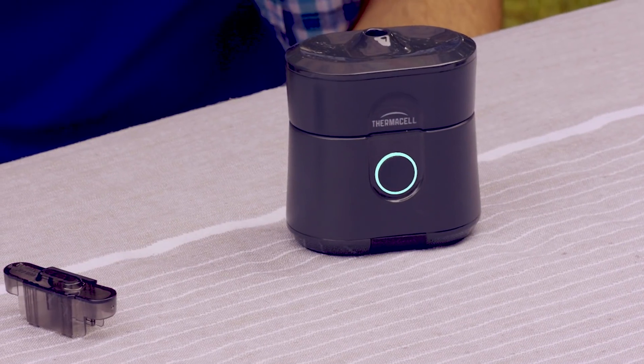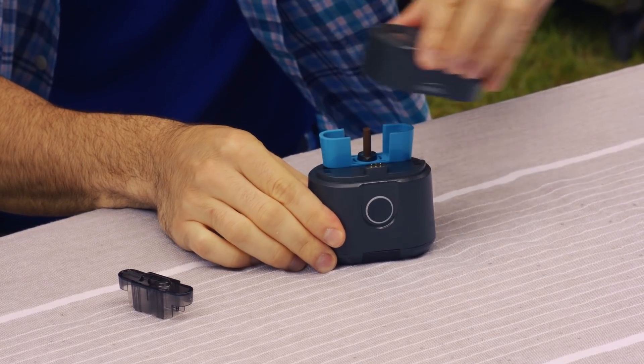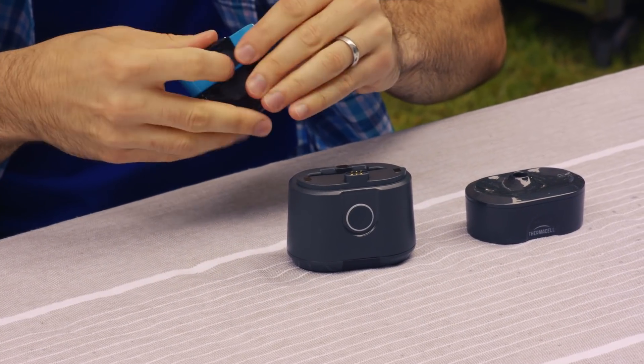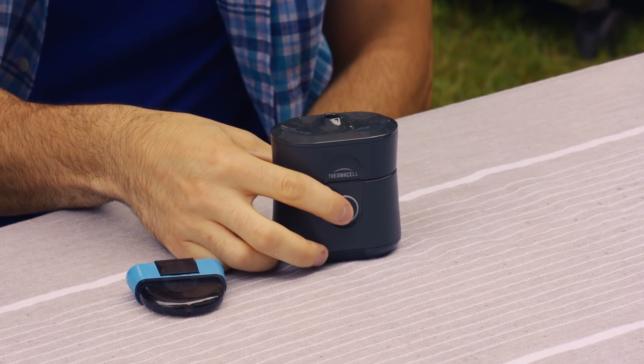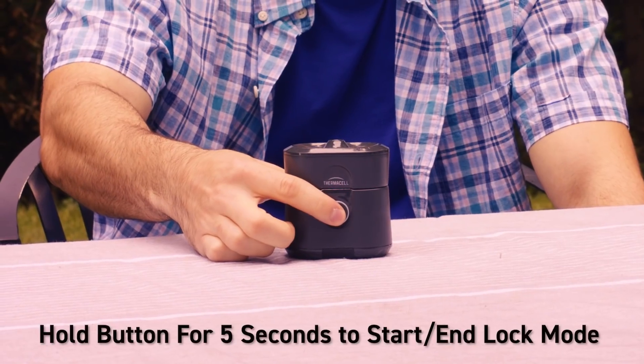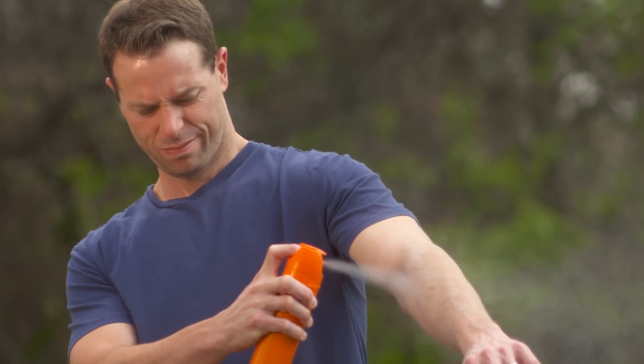To turn off the Radius repeller, just push the button. When traveling or storing your repeller, remove the refill and replace the cap. The Radius repeller can also be put into a lock mode to prevent it from being accidentally turned on during travel. Just hold the button for five seconds to start or end the locked mode.